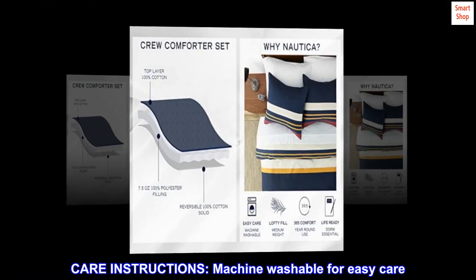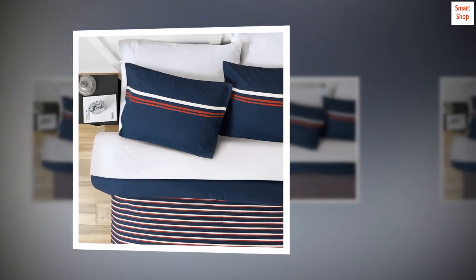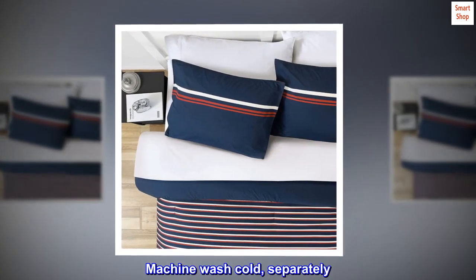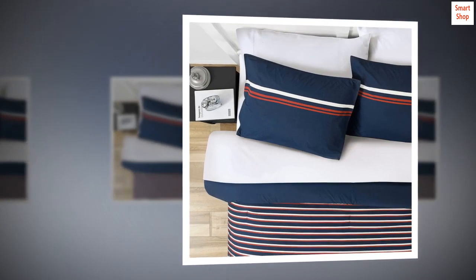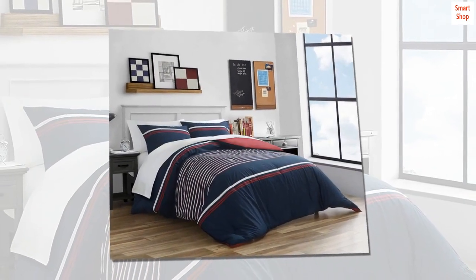Care instructions: machine washable for easy care. Machine wash cold separately, delicate cycle, tumble dry low, do not bleach.